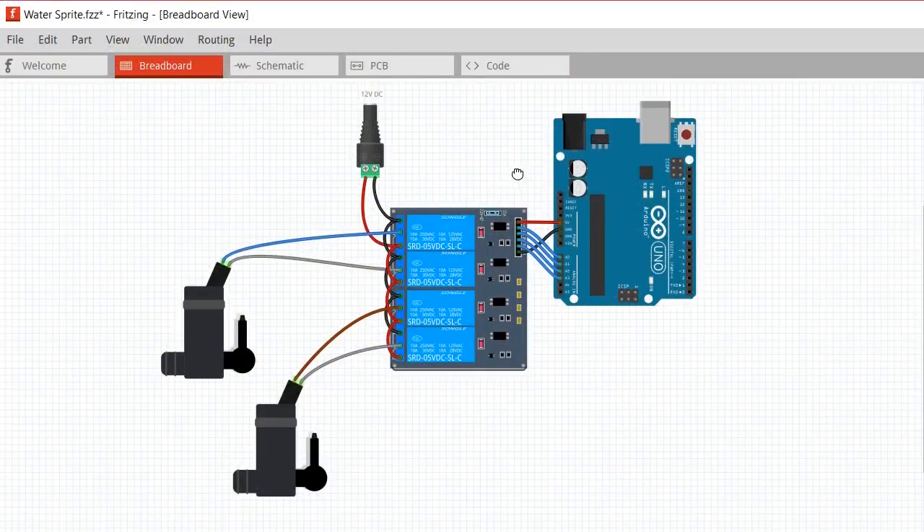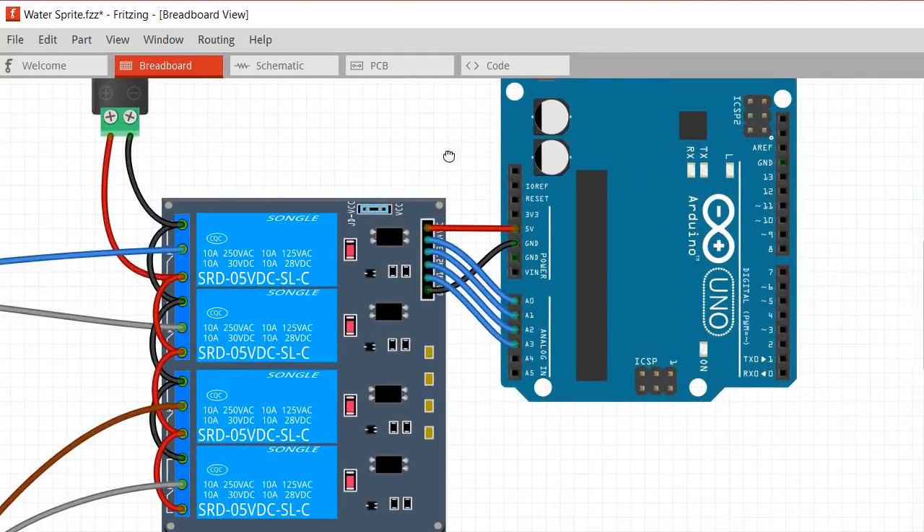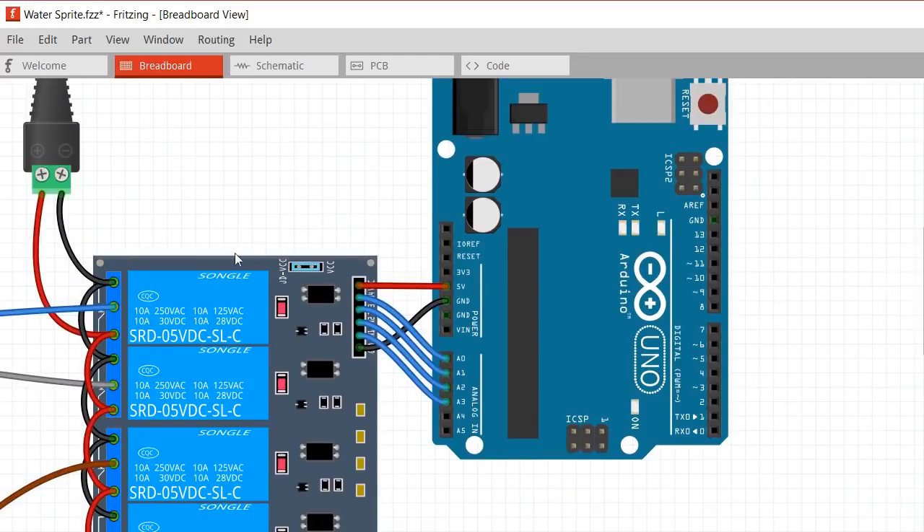Let's look at the input side of the relay — the Arduino control into the relay channels. This is a four-relay module, so it has four signal wires going into the A0, A1, A2, and A3 pins on the Arduino. These are labelled as analogue input pins and can be used as analogue inputs, but they can also be used as digital outputs like all GPIO pins on the Arduino. I'm only writing an on or off — a high or low signal — to these pins to activate the relay. Don't get confused just because it says analogue; I'm not using analogue signals here, I'm sending a digital output.